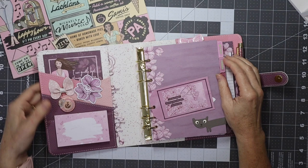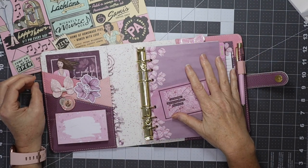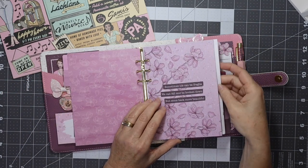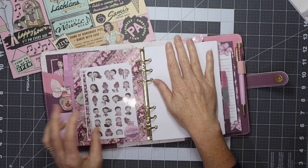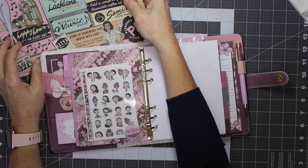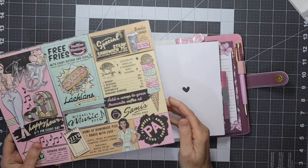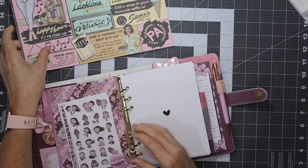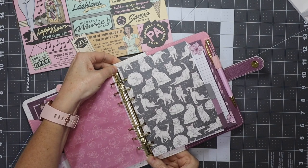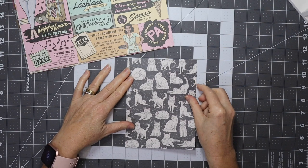This is my Sakura Melody planner from Planners Anonymous and I'm going to set a divider up here for May. Behind the calendar tab I'm going to have a tab for May. The first thing I need to do is choose the paper from the Milk Bar kit that I want to use for the divider and cut it to size. I'll take one of these dividers out and use it as a template.